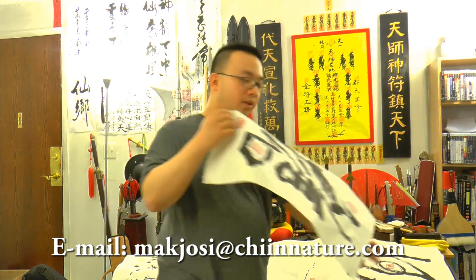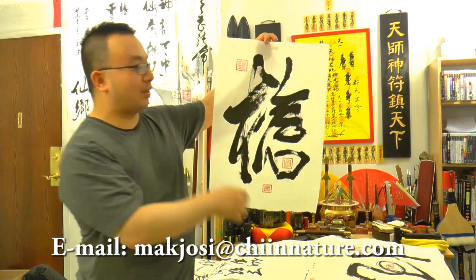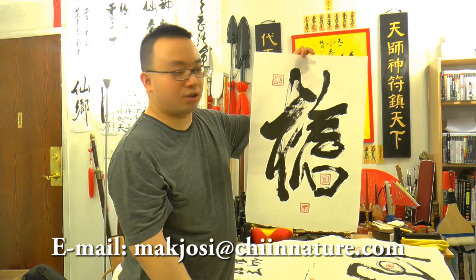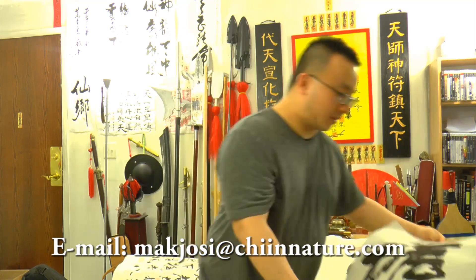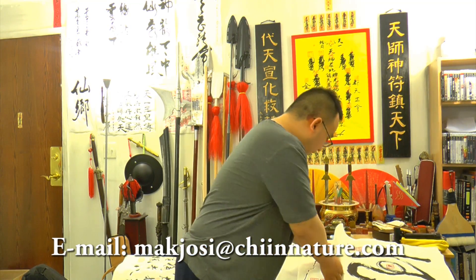This is the word for 'guns' — this is actually for myself. I'm going to tape this up there so that when I do gun reviews, you can see this word in the background. It looks pretty nice.